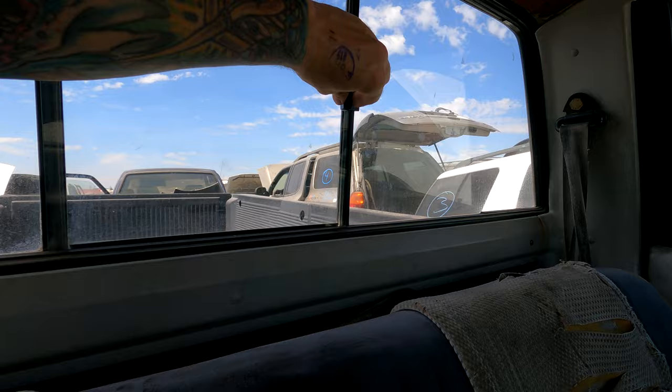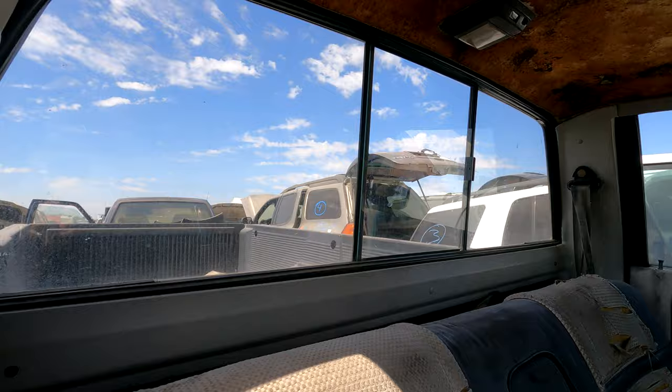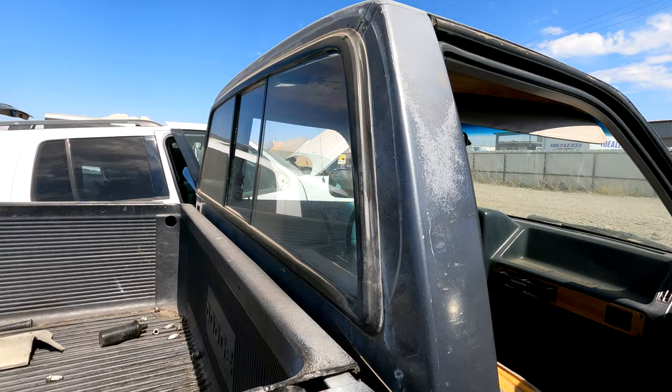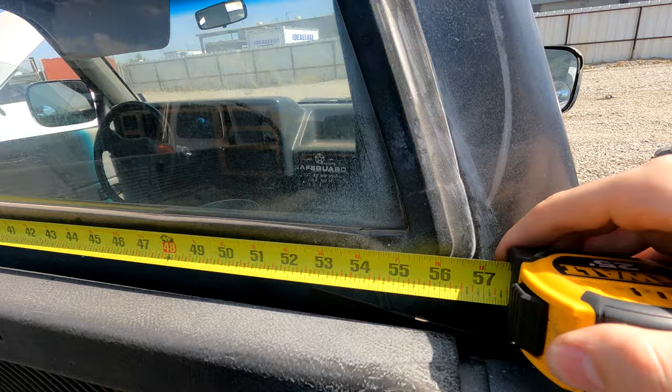This one might be a contender — it's in pretty good shape and has all the rubber seal around it, so we might be able to bond that to the camper shell. Let's take some measurements on this thing and see if it'll fit. It's too big — how small are these Toyotas, man?